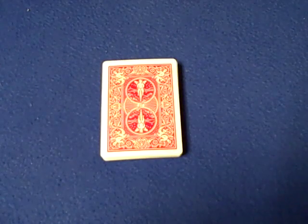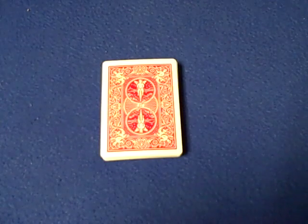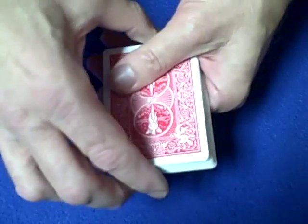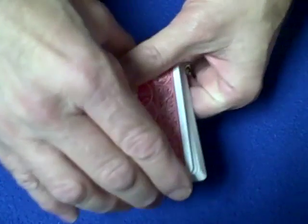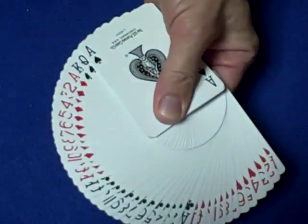Hello again everybody. After my contest number nine video I've had a lot of requests for a tutorial on how to do a fan. Now this fan is called a thumb fan, but I don't like using my thumb — I like using my index finger. I'll show you how it looks. Let me do it with the deck this way and then I'll teach you how it's done.